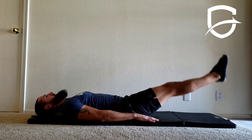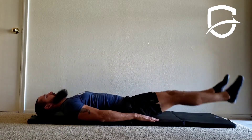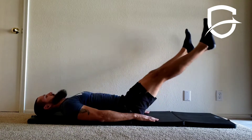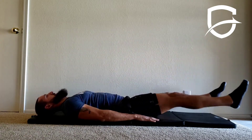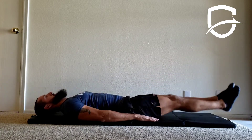Lift your feet a few inches off the floor, then draw large circles in opposite directions with your feet. Move them down and away from the midline of the body first. Repeat for the given amount of time or repetitions. Maintain controlled breathing throughout the exercise.